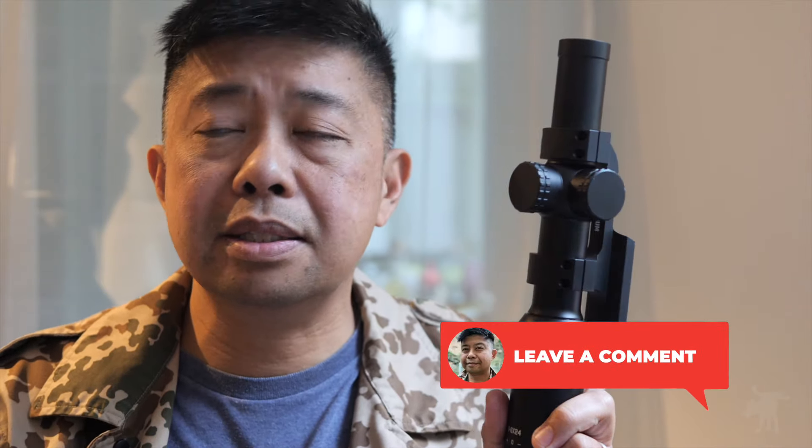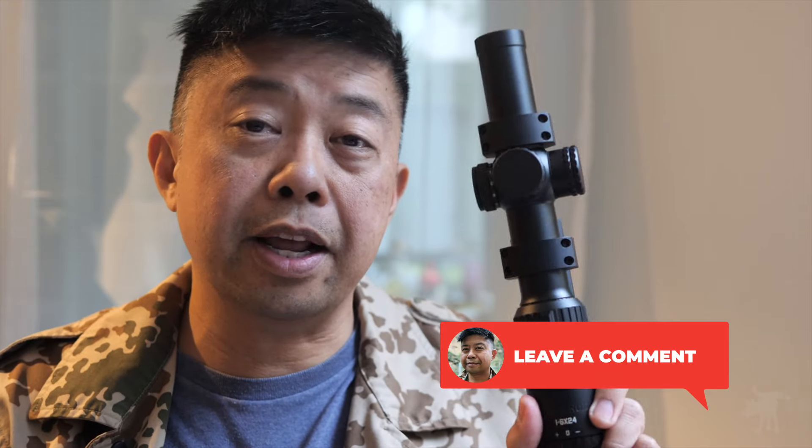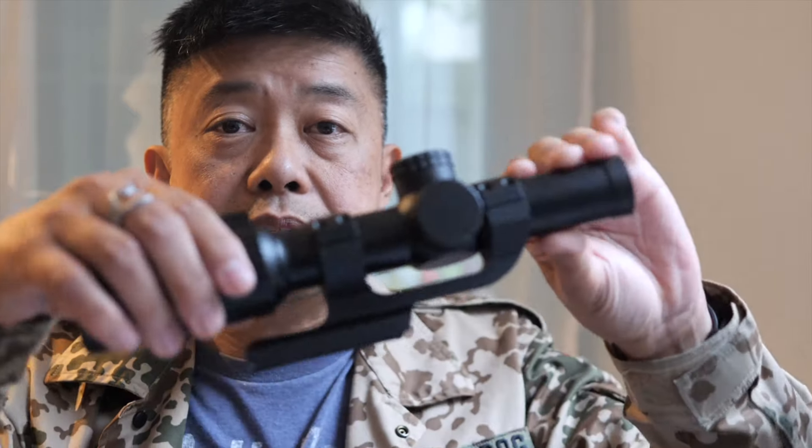Moondog here. I have in my hand the Monstrum Banshee with the new BDC-C1 reticle that promises to be Daylight Bright. Now, I know that term Daylight Bright can be a little bit loose, and certainly there are brands out there that claim to be Daylight Bright and it left me thinking, really? What does that mean to you? Leave me a comment — tell us what Daylight Bright means, and what should it mean in an LPVO? Does that mean you should be able to make out your reticle against a sunlit white target, or does that mean you should be able to make out the reticle looking directly into the sun? But today, we're going to take a look at the Banshee and see how Monstrum defines Daylight Bright.